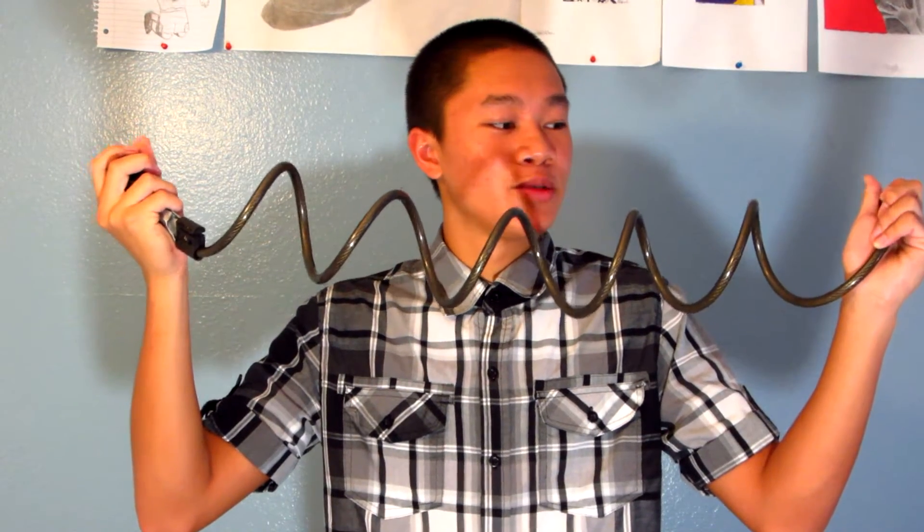Here are the locks that I would recommend. For your main locks, I would recommend using a U-lock or a D-lock, which is a little bit more expensive, but it is the strongest kind of lock, and a chain lock. I would not recommend using cable locks because they are really easy to cut through with a wire cutter or a bolt cutter, and I had to learn the hard way.